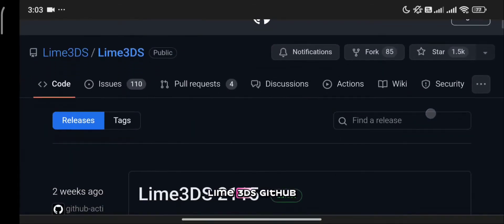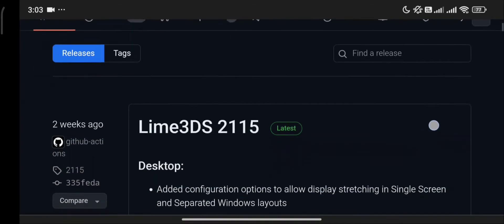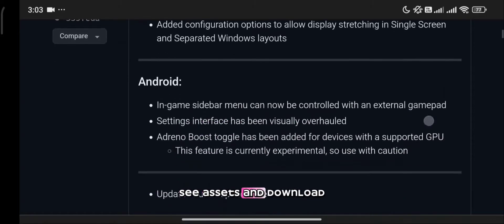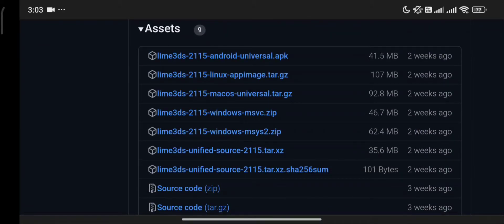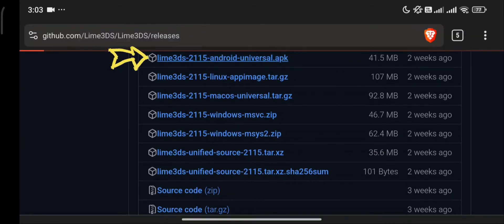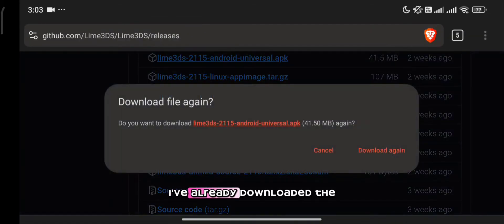First, let's head to the Lime 3DS GitHub page. Scroll down until you see assets and download the APK file. I've already downloaded the app, so I'm going to click cancel.